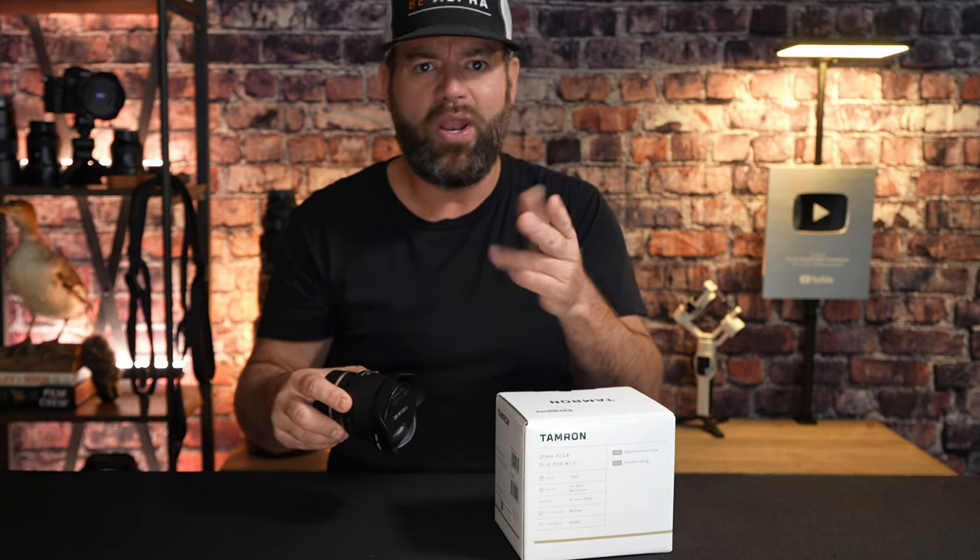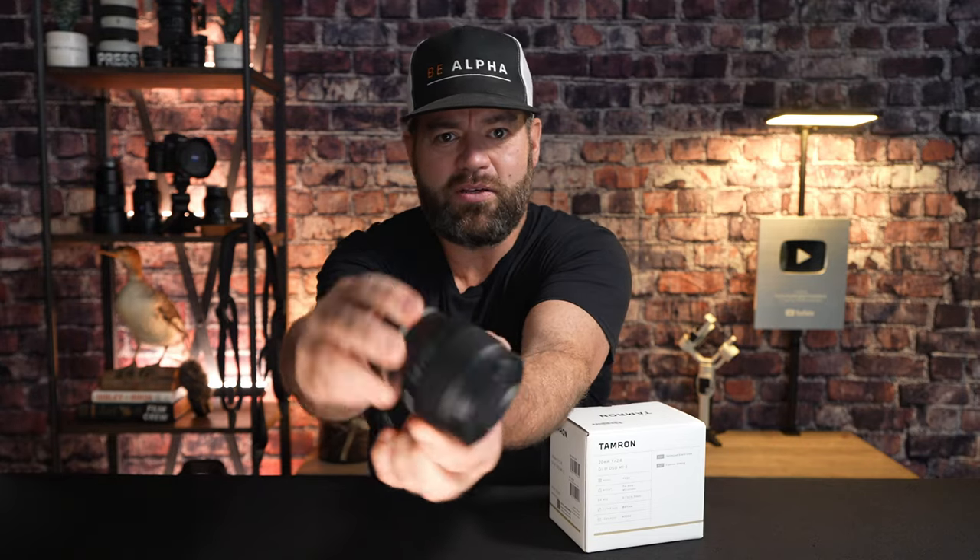Low-light photography? Amazing. It's got 10 elements in 9 groups, offering a generous 94.5-degree angle of view, powered by 7 diaphragm blades. The minimum aperture is f/22, and you can get as close as 4.3 inches to your subject with a minimum focus distance of 0.11m. The maximum magnification ratio is 0.5x, all packed into a lightweight 220-gram body with a 67mm filter thread. And even the manual focus ring has a nice feel to it.